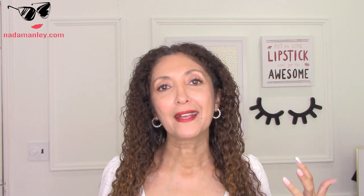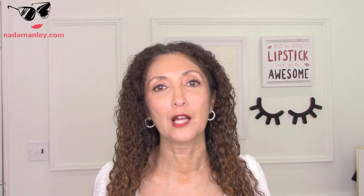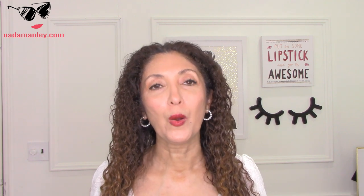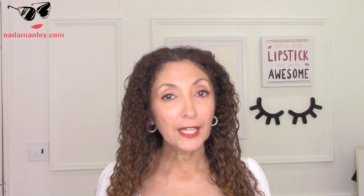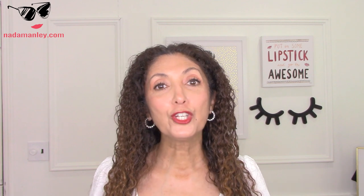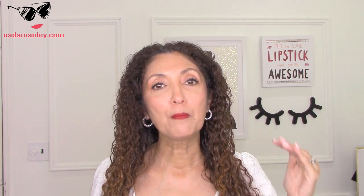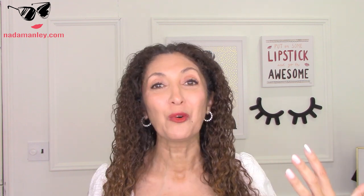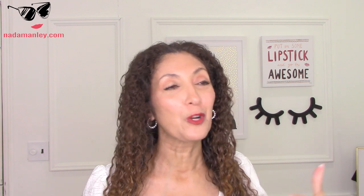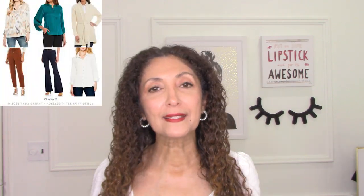I'm going to introduce you to my Cluster Concept and show you how you can quickly build a spring capsule wardrobe. If you have not heard of my Cluster Concept in the past, I will link a couple of the other videos I've done on this concept in the description box below. But basically, it's a system that allows you to build a wardrobe easily, efficiently, affordably, and to use that mini wardrobe — the mini cluster — as a building block for your entire wardrobe, your entire seasonal wardrobe, your entire spring summer wardrobe, whatever you want.